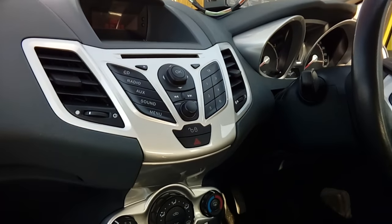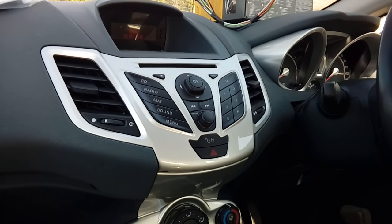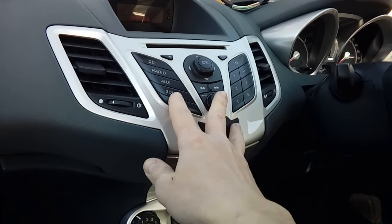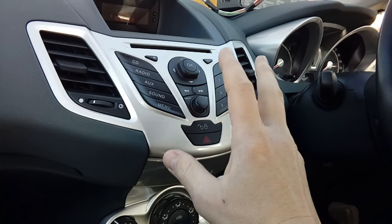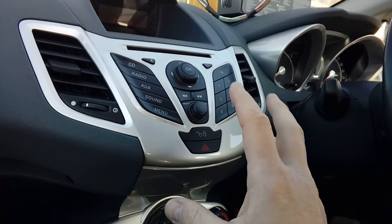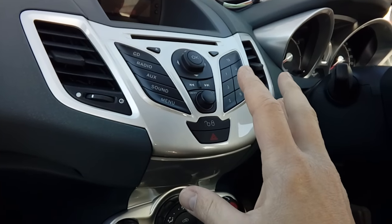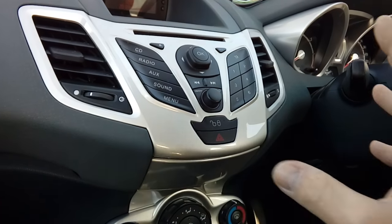Hi guys, PJ here. Today we are working on a 2015 Ford Fiesta and I'm going to be showing you quickly how to remove the factory fitted radio. I'm removing this radio today to fit a Parrot hands-free kit. Sadly I don't have time to show you how to fit the whole hands-free kit as I'm on a bit of a time limit today.